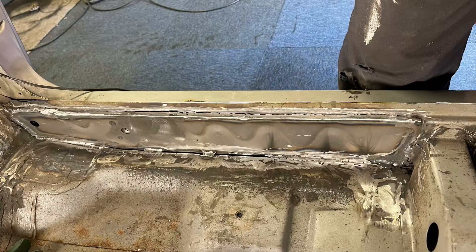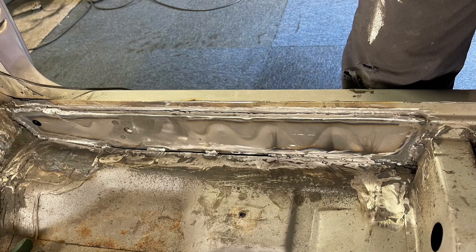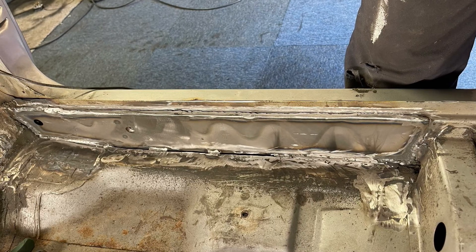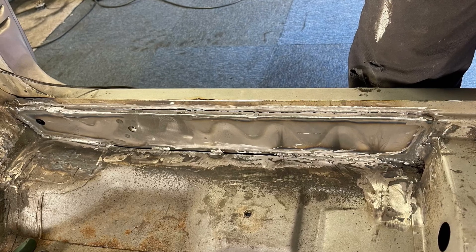Once that was all cut out I welded it all in, fully seam welded along the top, down the sides, and put one inch weld along the bottom edge every inch or so. It was really solid and I filled it with seam sealer to prevent any water ingress.